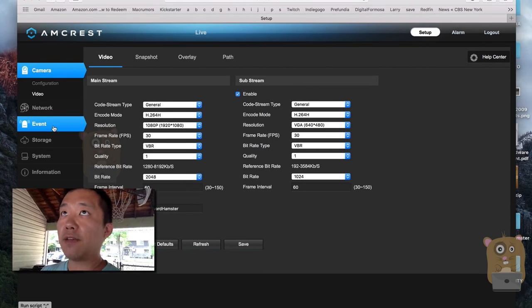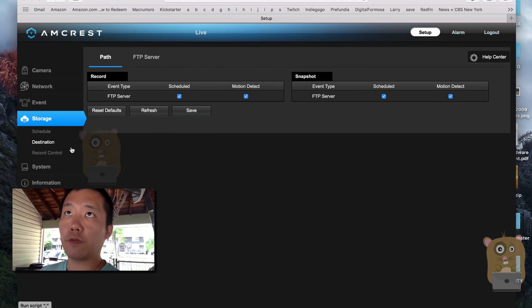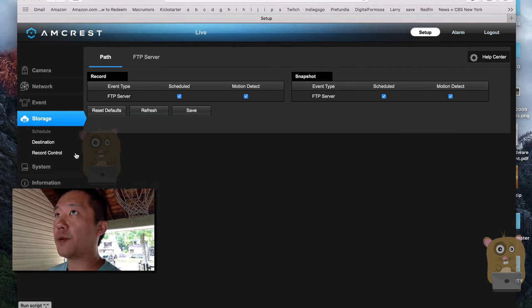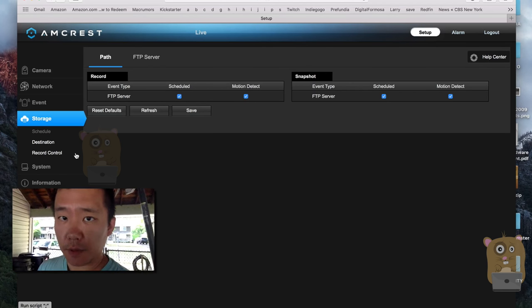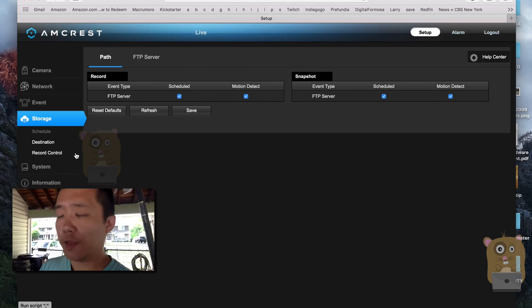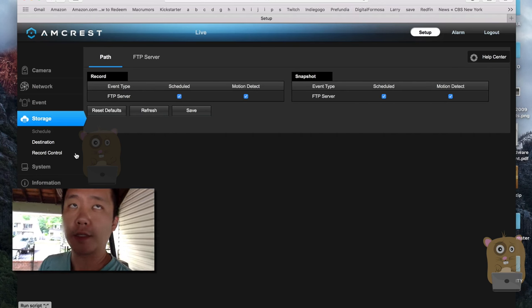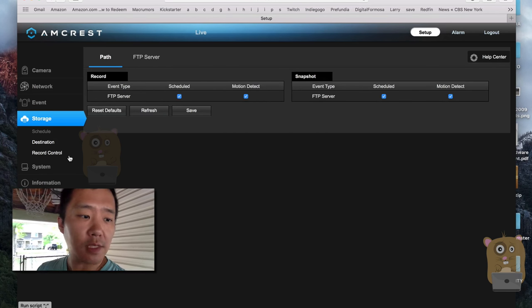This camera doesn't have a built-in micro SD card, but what I can do is store on FTP servers. For example, I can store on my Synology or my QNAP, or better yet use the Surveillance Station apps on those Synology or QNAP devices to manage the server. There are also third-party apps you can run on your local computer to manage the recordings and videos stored for this camera.